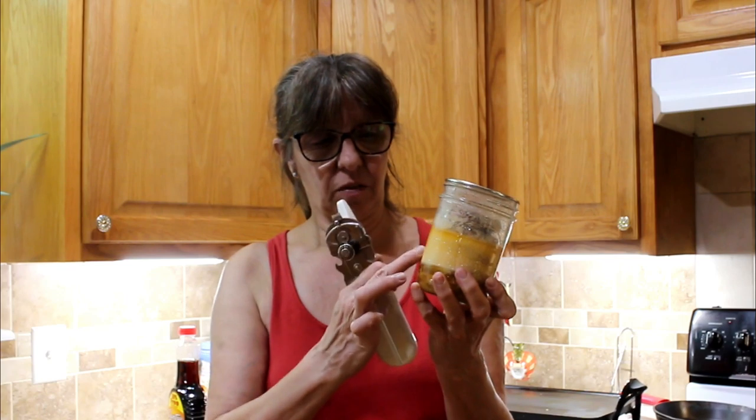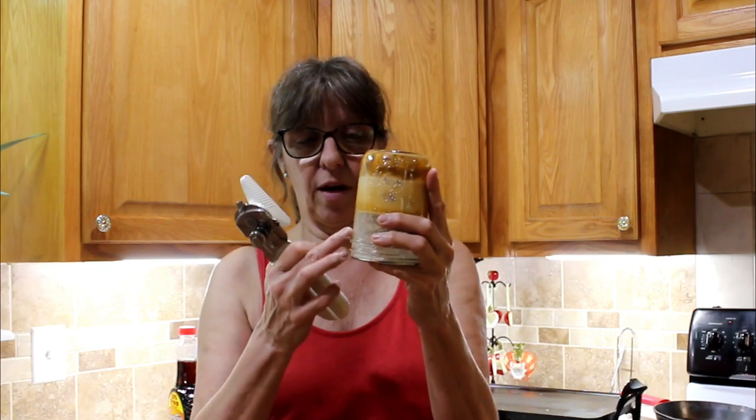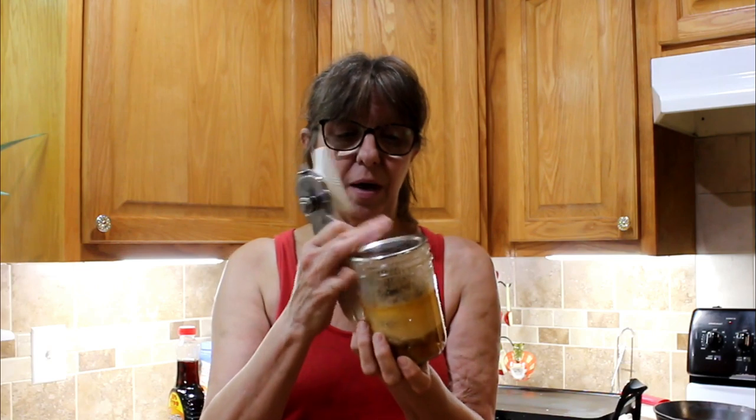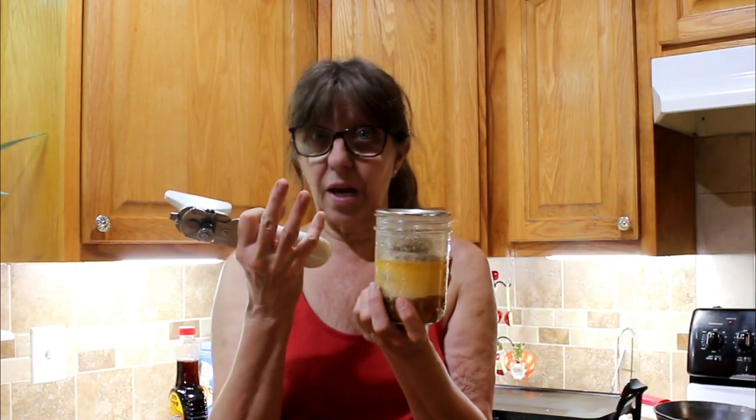Hey guys, welcome to Deep South Homestead. Today we are trying our pork patties that I canned a couple of weeks ago. You can see all the grease and stuff stayed in it. Somebody gave me a tip that once they sealed, flip them upside down and let all that grease run to the top, let it cool, and then flip it up so your top patties wouldn't be exposed.